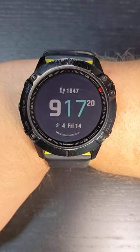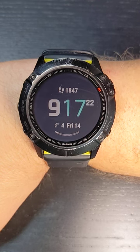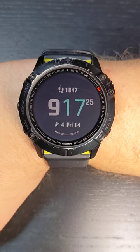Hi, I'm Coach Scott with Beginner to Finish Your Training Systems. Today I'm going to show you how to set up a calories burned alert on the Garmin Fenix 6 and 6X Pro.